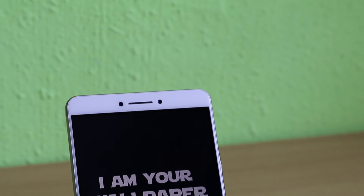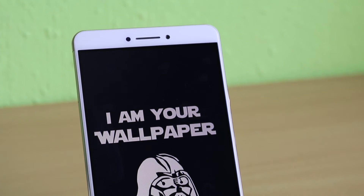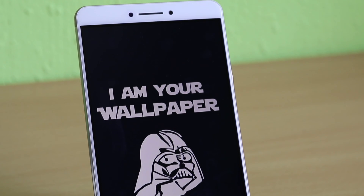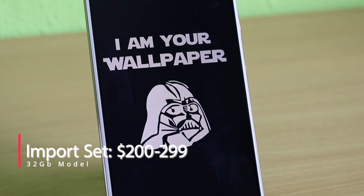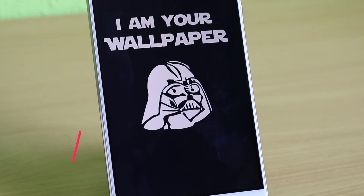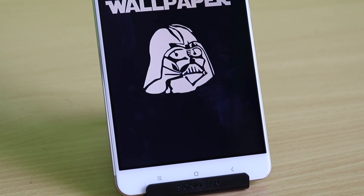Overall, a capable processor, an impressive battery, and a large screen make the Mi Max a great workhorse and enjoyable to use. The Mi Max's shortfalls can be overlooked due to its impressive price point. If you are comfortable with a large phone and looking for a value-for-money device, the Mi Max is the phone to get.